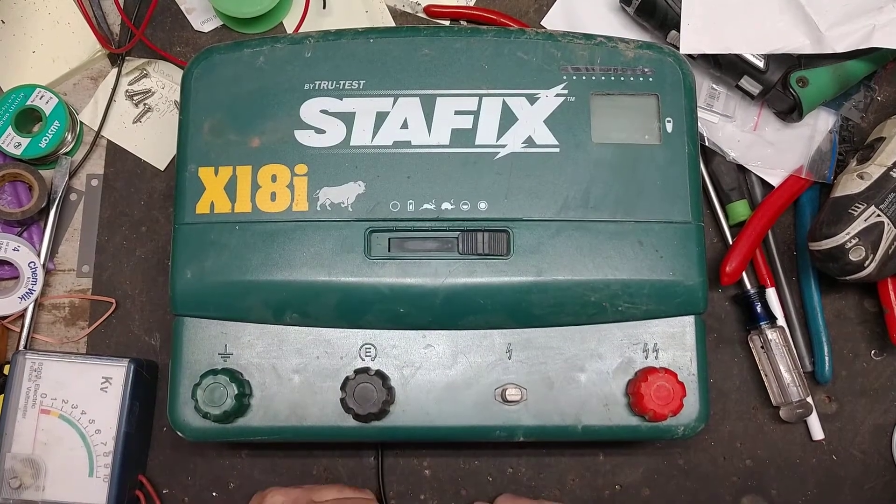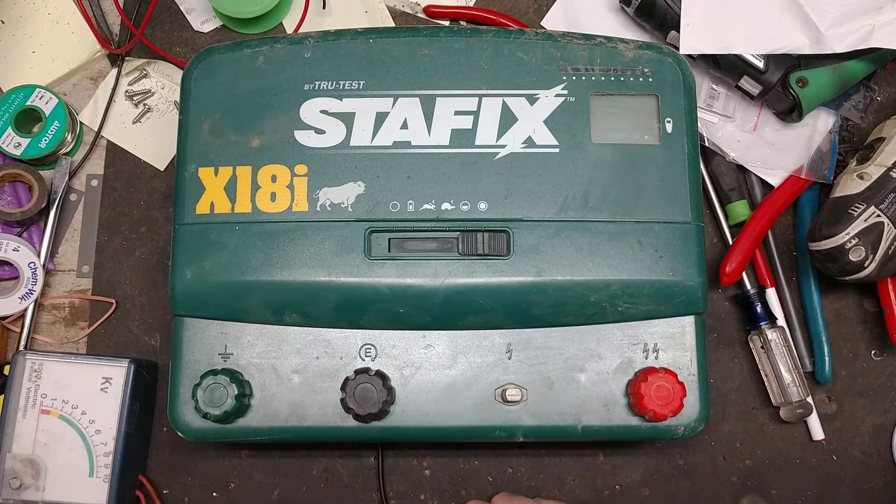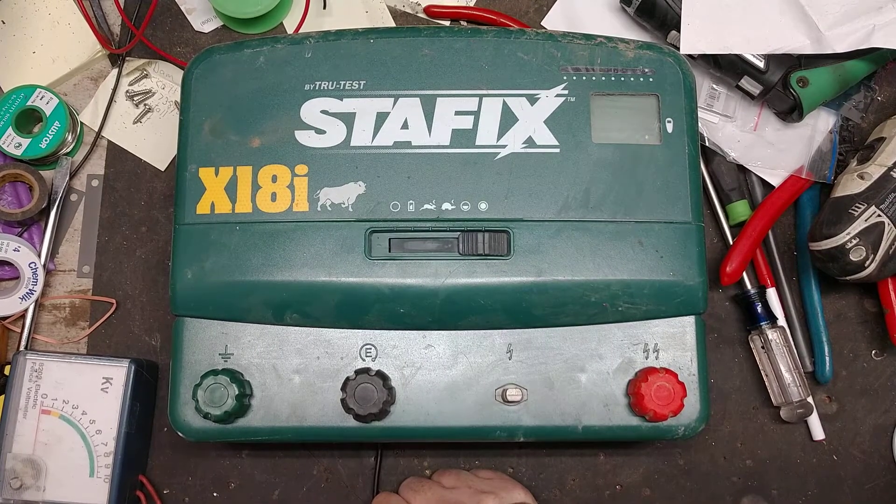Somewhere in 2020, Stay Fixed came out with three-year warranties on all their new stuff. They were two-year warranties for the longest time, but they jumped on the bandwagon when Gallagher went to a three-year warranty about two or three years ago. Now Parmac has a three-year warranty, and Stay Fixed, Speed Right, and Patriot — their cheaper cousin brand — all went to three-year warranties to compete with Gallagher.